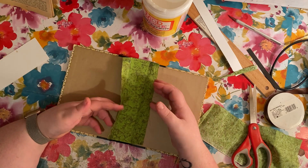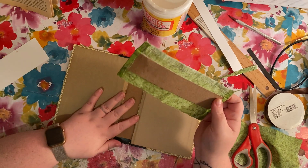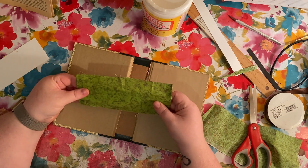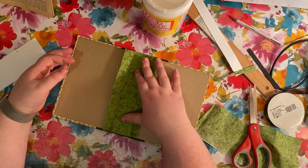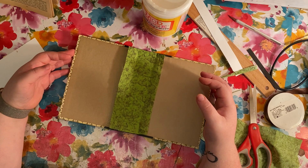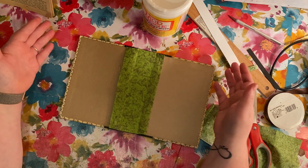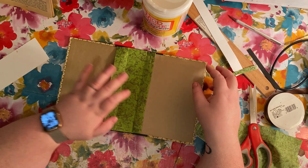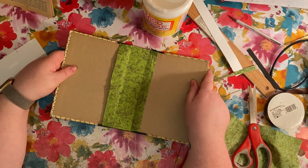That's all I'm going to do for this video — I just wanted to show you how to gut your book and prep your spine for hidden signatures. In the next video we're going to talk about creating the signatures and what I do to prepare them before sewing them into the spine. I hope this was informative and gave you a little bit of information on how to start creating a junk journal. Thanks for watching and happy crafting, everybody — bye!